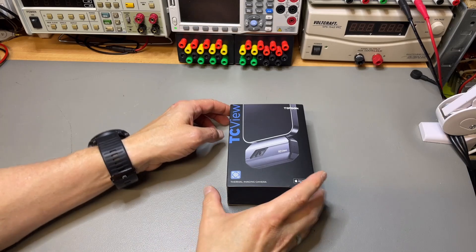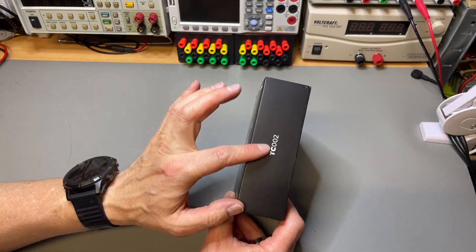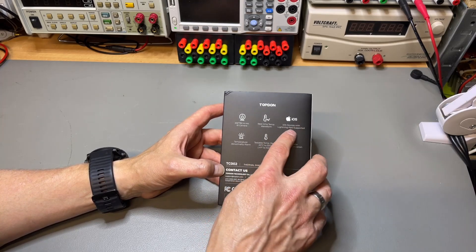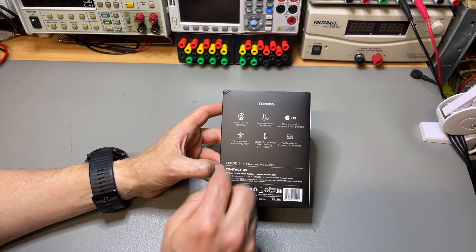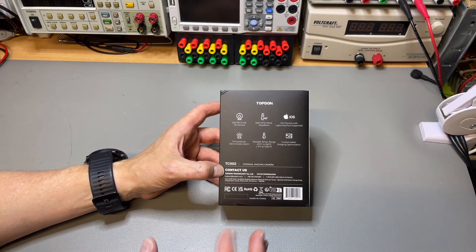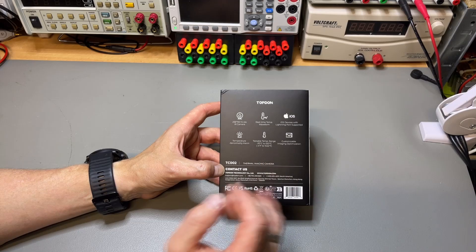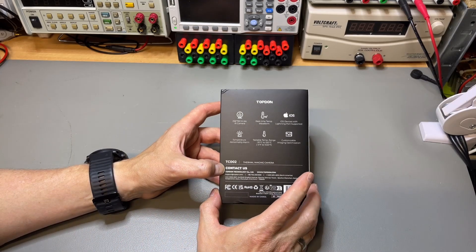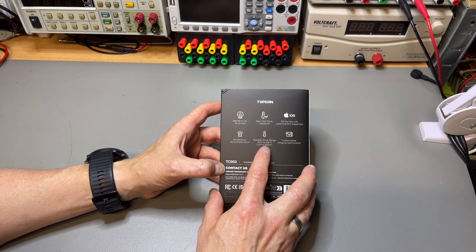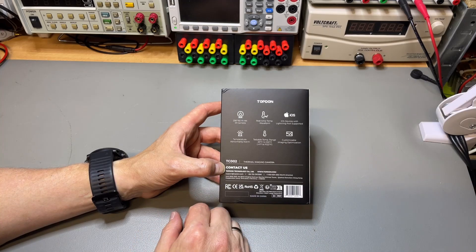Let's have a closer look at the TC Vue Topton TC002 for iPhone iOS. You need iOS 11 or up, and it needs to have a Lightning port. It is 256 by 192, so it's pretty high resolution — we've seen with InfiRay that this makes a huge difference. The refresh rate is 25Hz or higher, which also makes a huge difference. Temperature range is minus 20°C up to 550°C, or minus 4 to 1022°F. It also has a temperature over-alarm, kind of like the InfiRay.